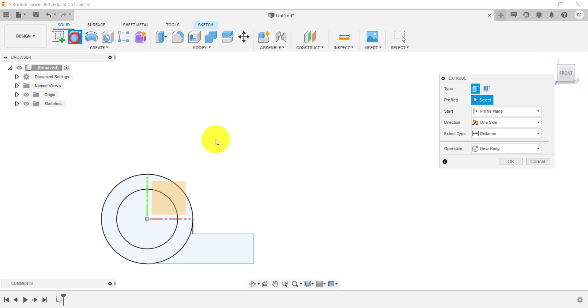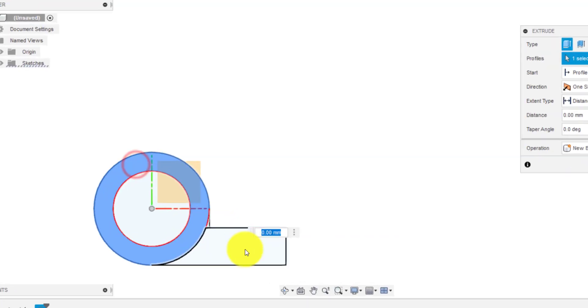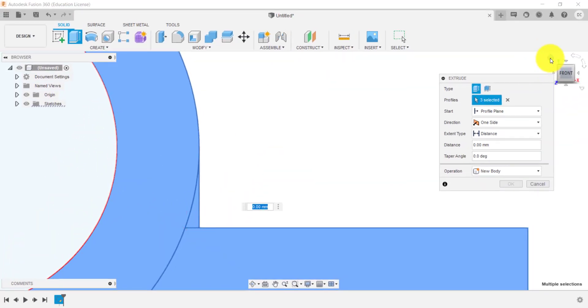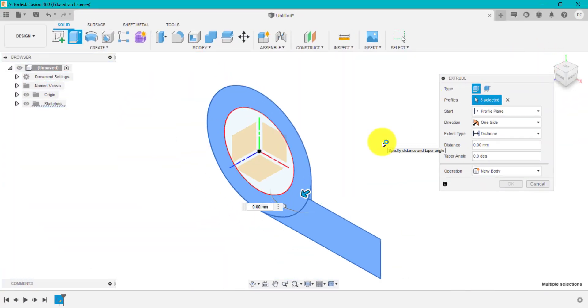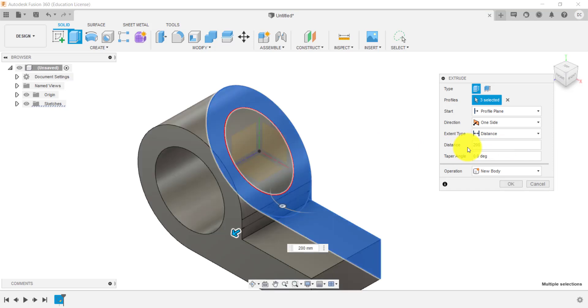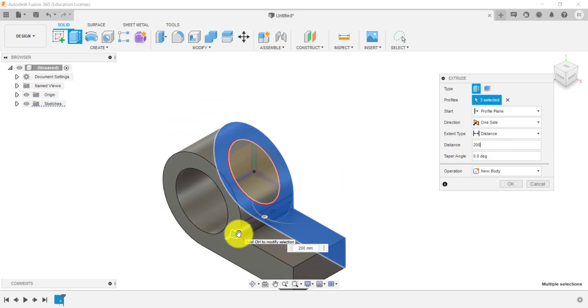I'm going to select these two plus this little triangle or slid-over sketch there. Go to the home view so we can see what we're doing. Looking at our drawing, what we need to do is extrude this 200. I'm going to type that in — I could type in this box or just drag this out. So we've got 200 at the moment, and I'm going to click OK.